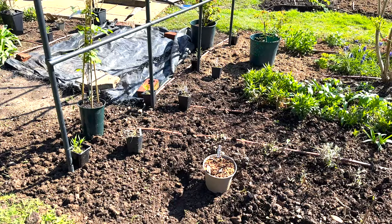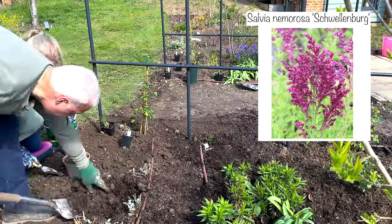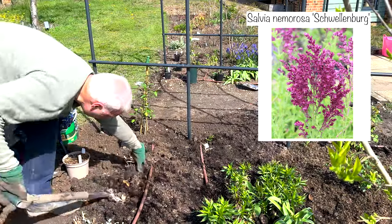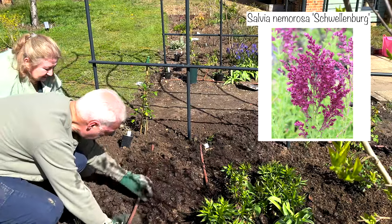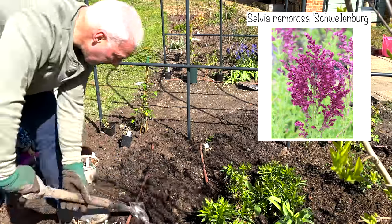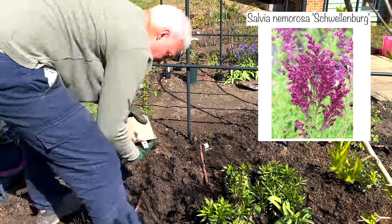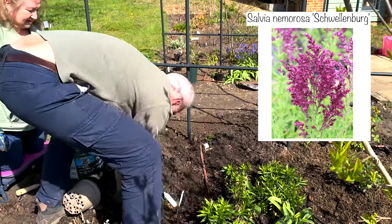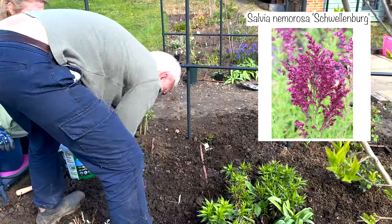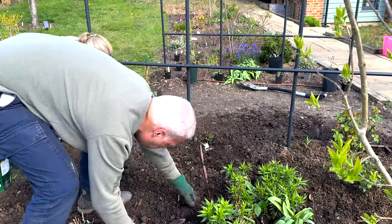Right on the front here, I've got a Salvia nemorosa called Schwellenberg — a meadow sage or Balkan clary — and it's going to grow to one metre tall by 50 centimetres wide. It likes full sun and a humus-rich soil. Salvia Schwellenberg is a dense, upright perennial with grey-green foliage and lovely rose-tinted purple flowers. It's going to flower for a really long time if deadheaded regularly — from July right through September. It is a slightly messy-looking plant, so I think it's going to look really good on this side of the bed near the grasses. It's really important to mulch it in spring.